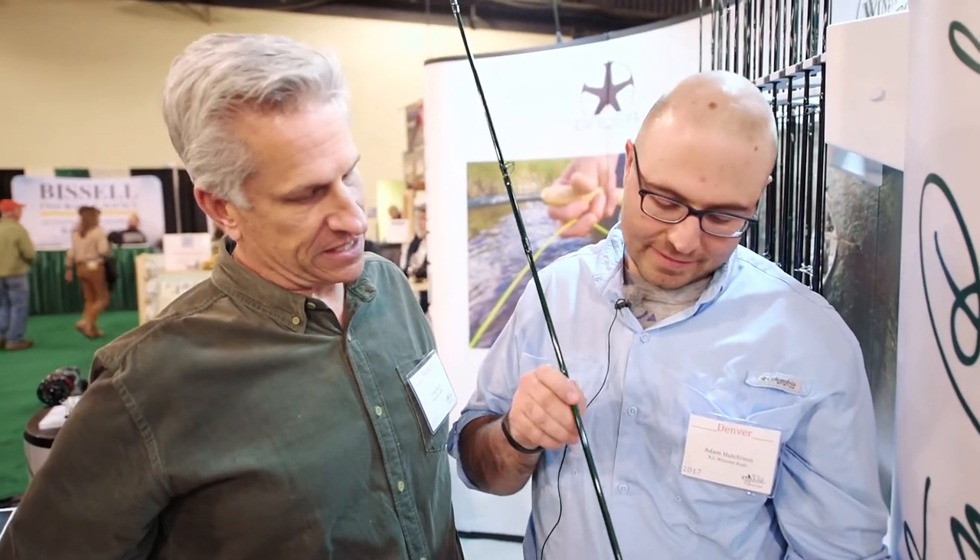Hi, I'm Greg here with Anglers All. We're at the Denver Fly Fishing Show and at the booth of Winston Fly Rods, and Adam Hutchinson here is going to describe one of the new products from them, the Winston Air.